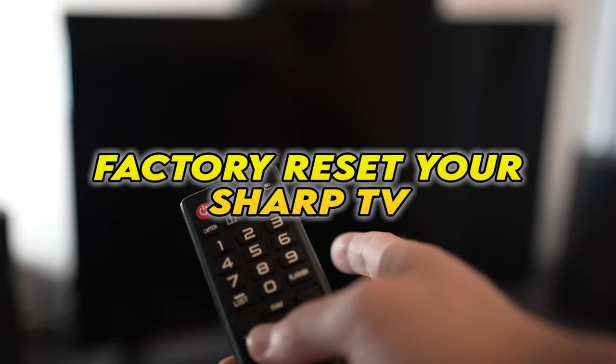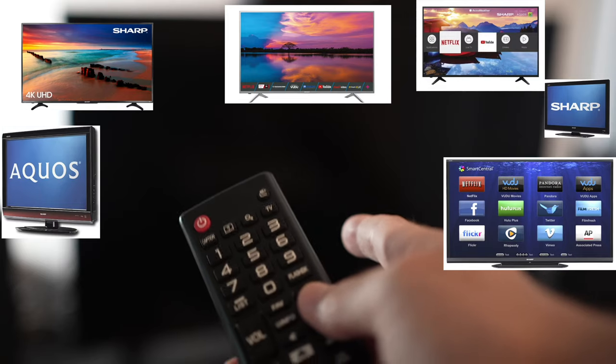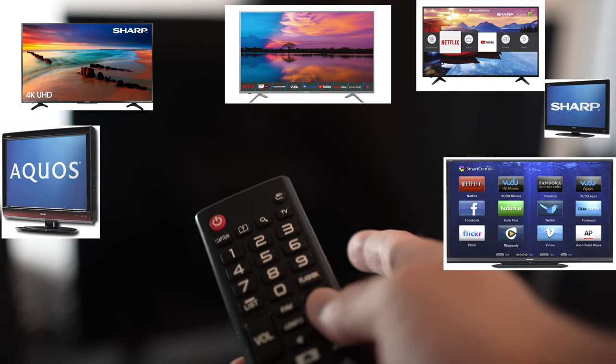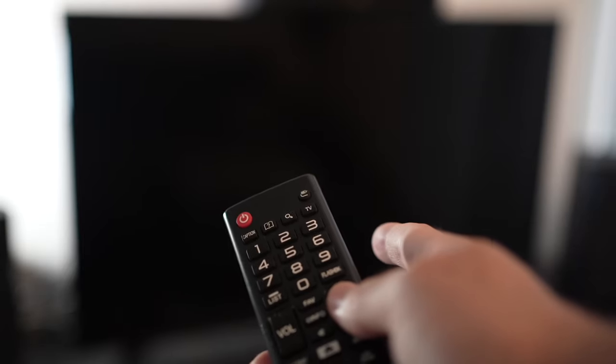In this video I'll show you how to factory reset your Sharp TV. If you're watching this video, I expect you to have a problem with your TV. I'll show you a quick solution before trying to factory reset your TV.